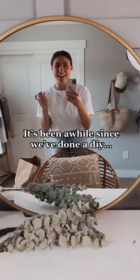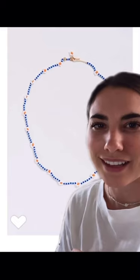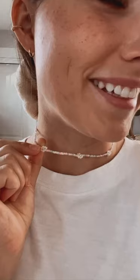It's been a minute since we've done a DIY and I have such a good one today. I've seen these daisy seed bead necklaces all over recently — they're cute, but this one is sixty dollars. I thought this would be the perfect summer DIY to do. Here's a little sneak peek — it turned out really cute.